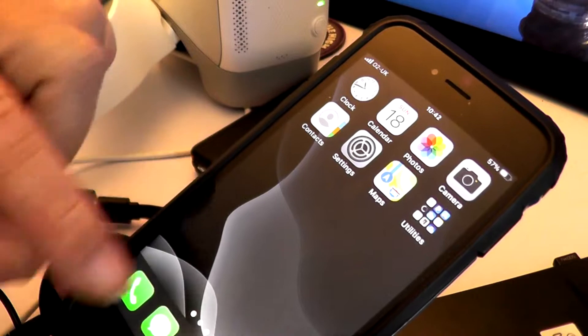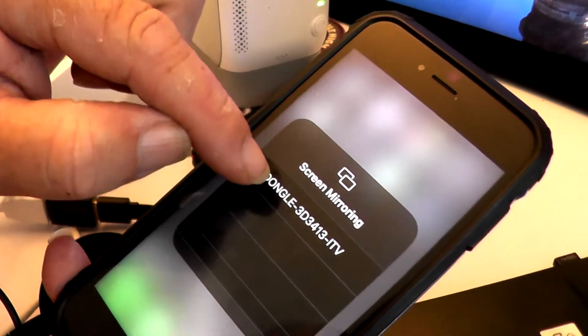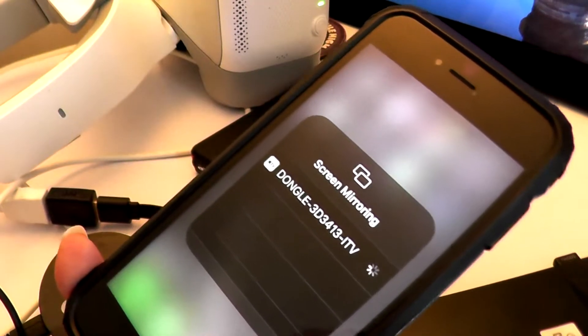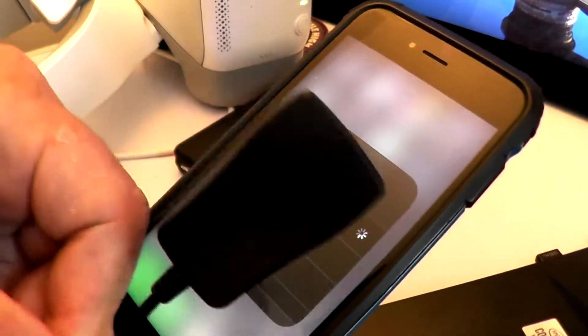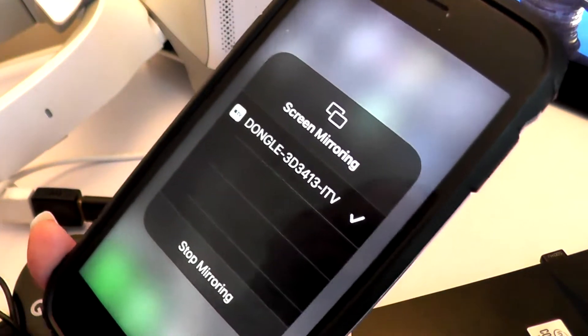Now you quite simply go to the phone's screen mirroring. Hit screen mirroring, select the dongle that you've just connected to. Good little hotspot. Big tick — happy days.